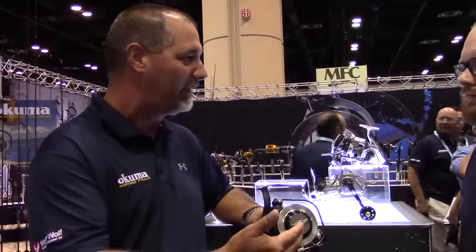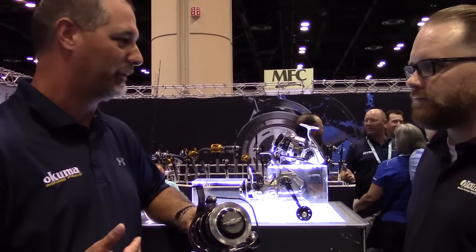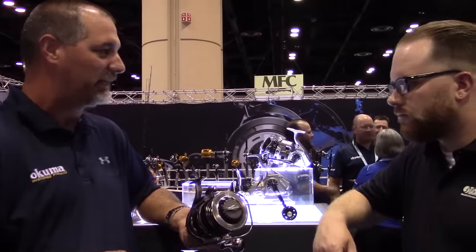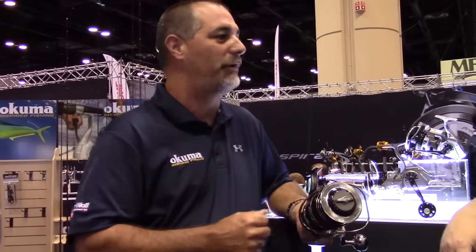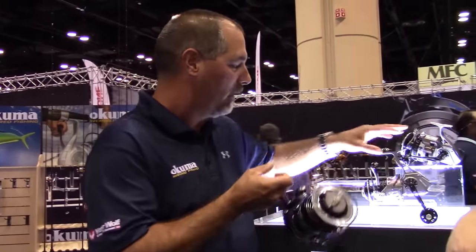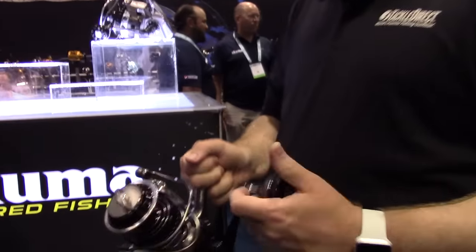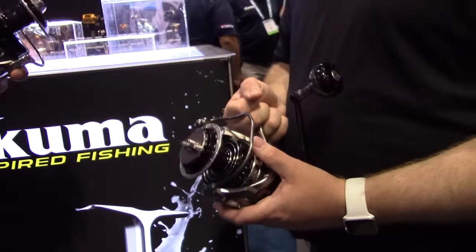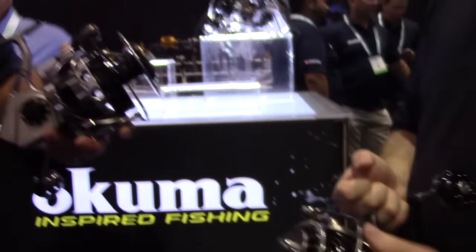If you're fishing sailfish down in Miami, or going off North Carolina to fish big bluefin tuna, you can customize this reel to whatever you want. The 30,000 size, the big massive one in my hand, holds 700 yards of 80-pound braided line. The 20,000 size holds 400 yards of 80-pound braided line. Retail-wise, the 20,000 retails for $799, and the 30,000 retails for $879.